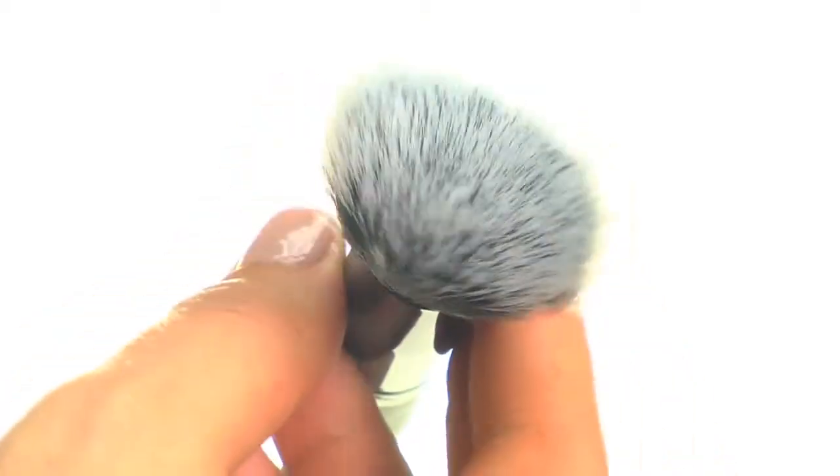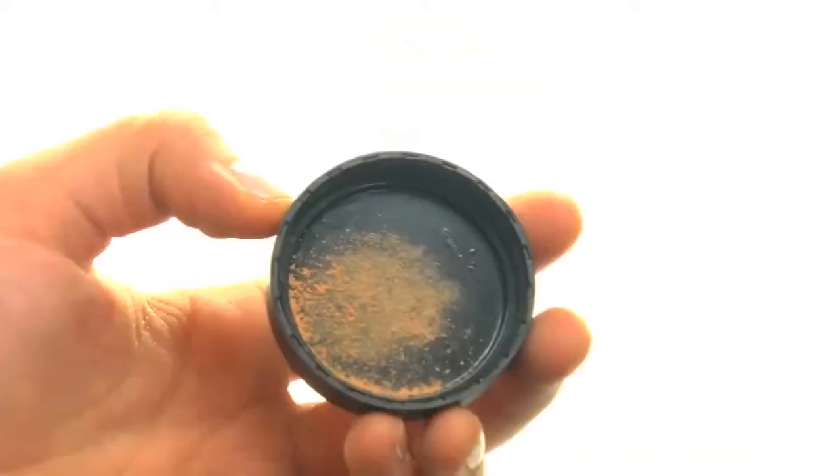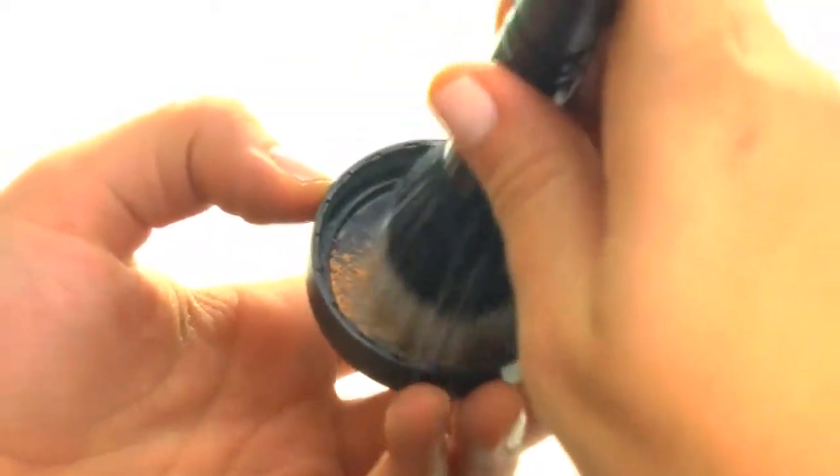Use this brush with any liquid or powder face product, such as foundation, blush, or bronzer, to build your coverage from sheer to heavy. The layered bristles create a soft airbrush look that's perfect for applying foundation or adding color definition to cheekbones, or highlighting with soft layers.